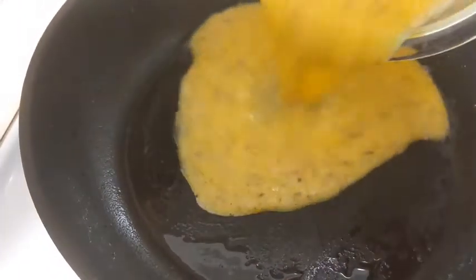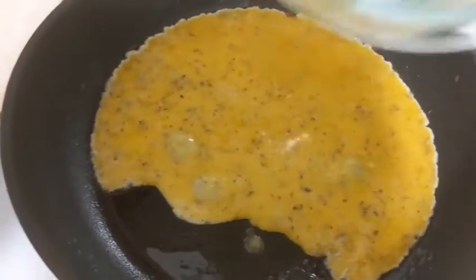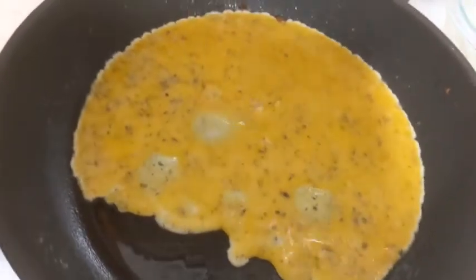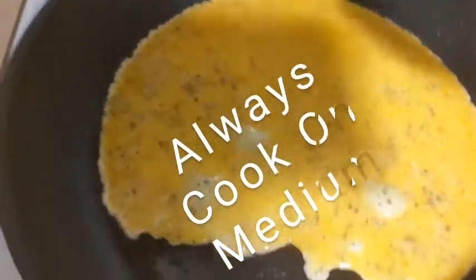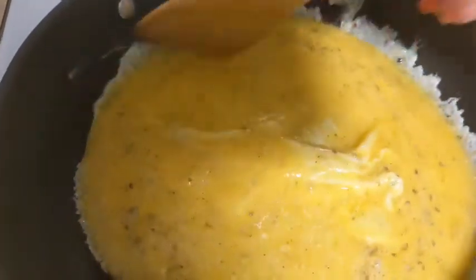Okay guys, I'm back. I'm ready to put these eggs in here. I use olive oil — I don't use butter, I hardly ever use butter. You want to have the heat down on medium. Don't ever cook your eggs on high. I'm going to scramble these eggs.